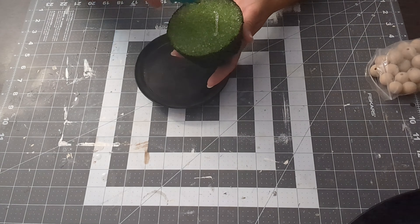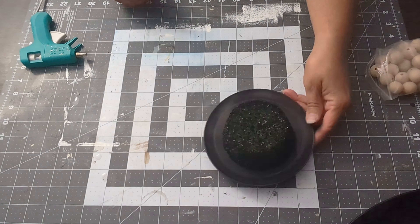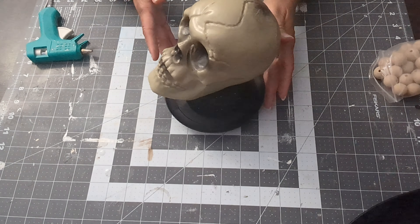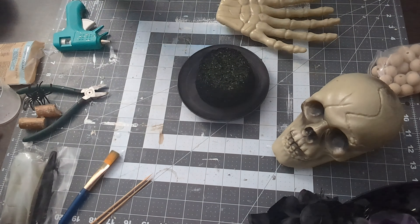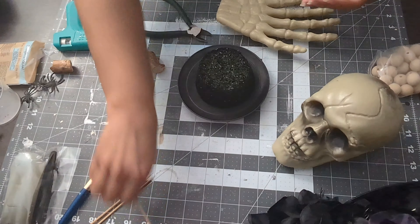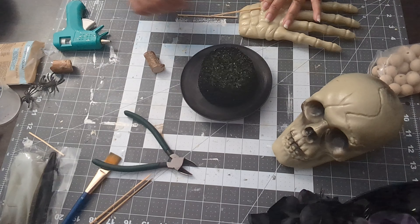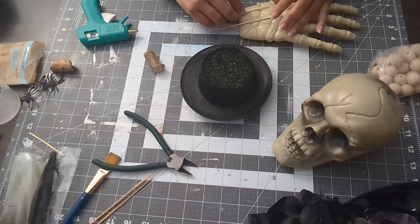I was going to put the skull in there but I changed my mind — I didn't like how it looked, so I went with the hand instead. I'm using skewers to attach the hand. I didn't have my drill nearby to drill holes, so I glue the stick to the back and put that into the styrofoam. Then I add some flowers to decorate it.